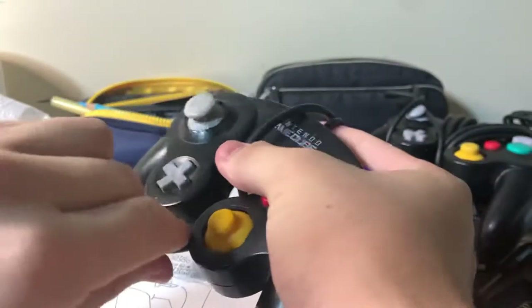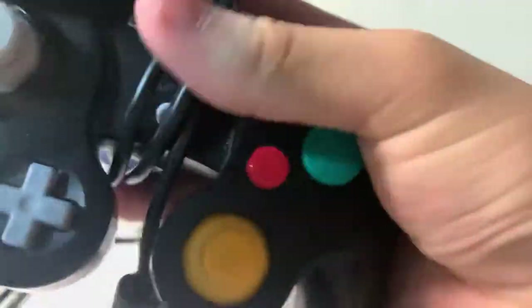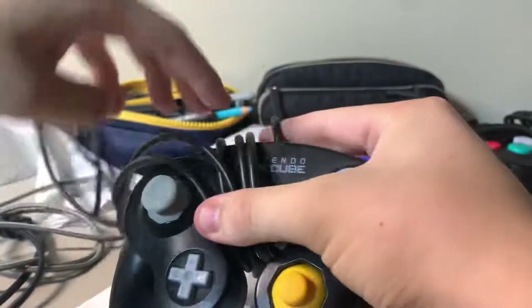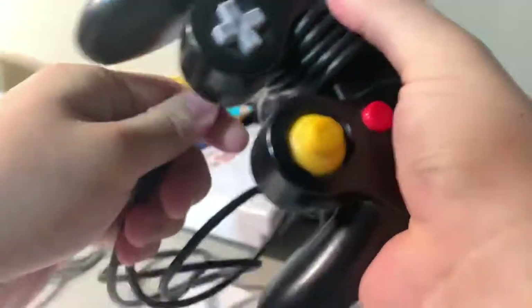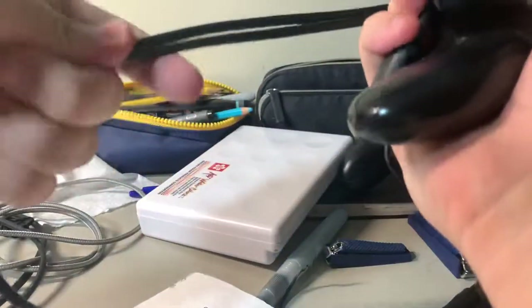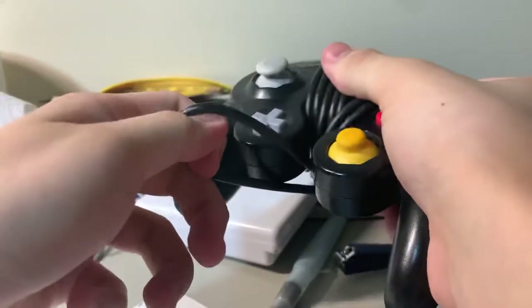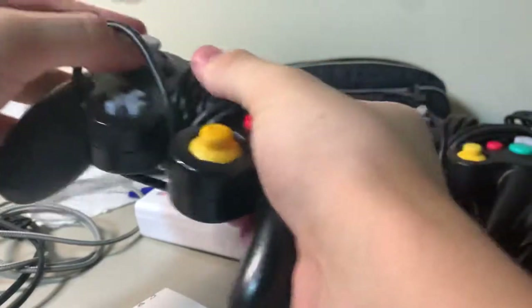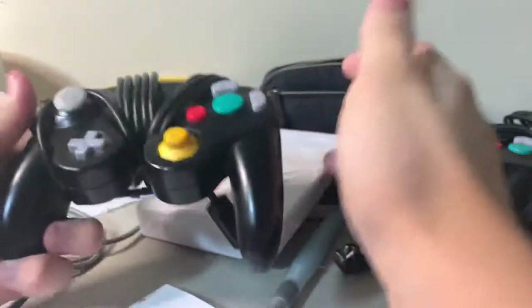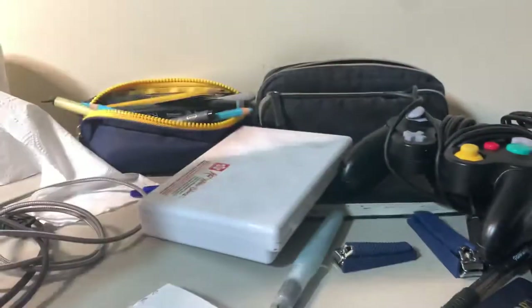Now we wrap it around once — all right, here we go, one more time, two. Okay, we've got this so far. All right, one more for the boys — and look at that, we have a perfect coil right there.